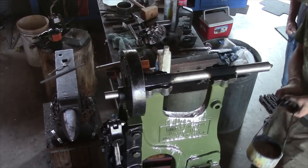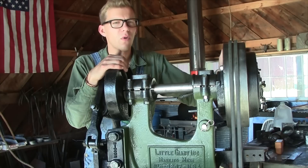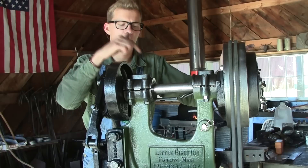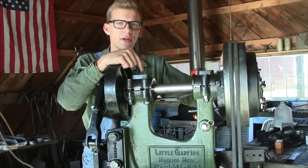Oh, that's not good. So, what exactly went wrong? Well, let's go over the parts of a Babbitt bearing and I'll show you how they're poured.